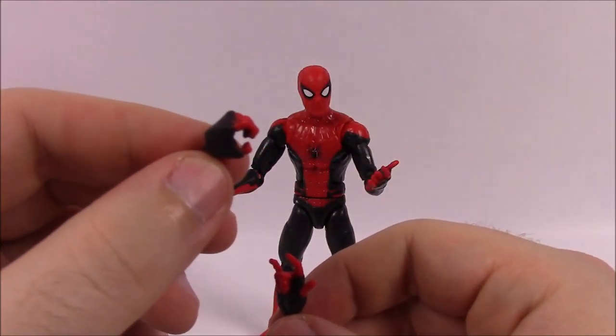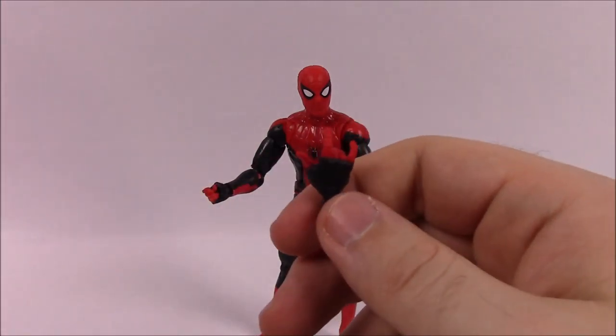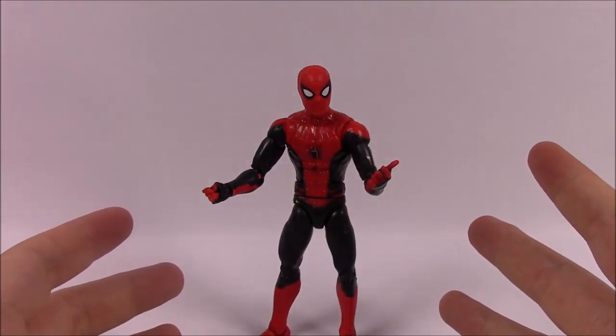For accessories this figure has four pieces: two hands — a fist hand and a web slinging hand. That's going to be it for Spider-Man.